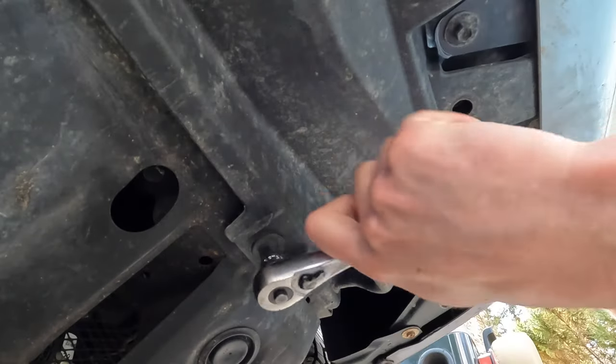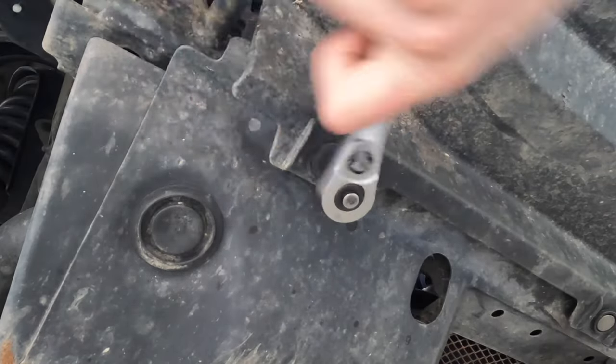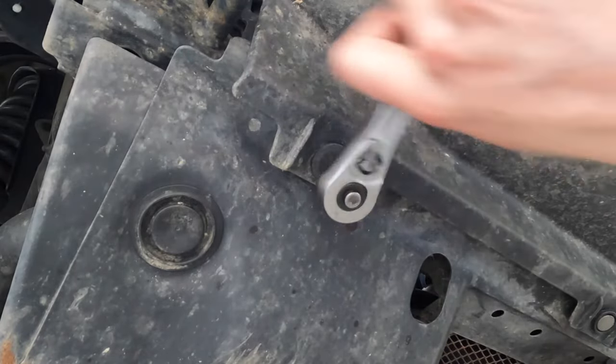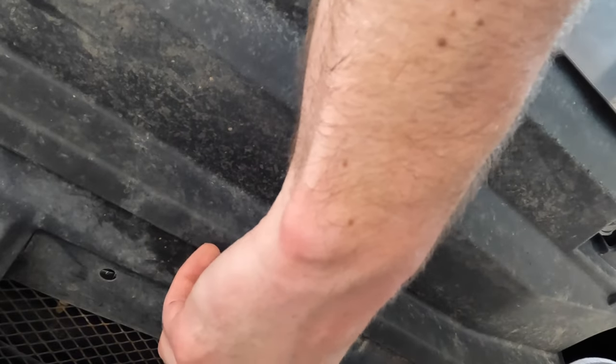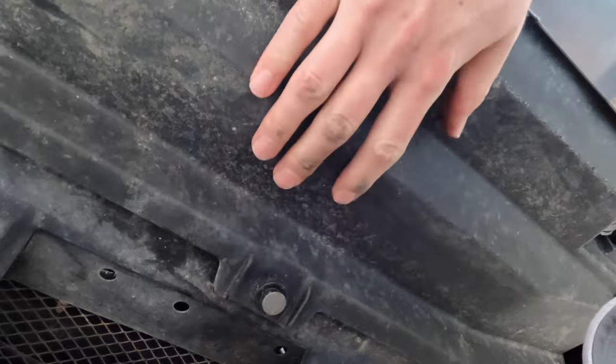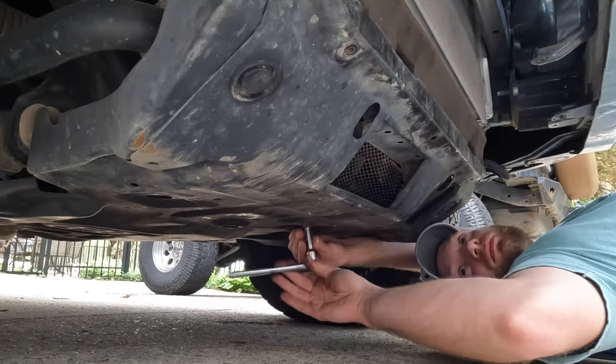Get under your vehicle. There's a plastic valence — it's kind of like a skid plate — there are five bolts. Pull those off real quick. Once you get those five off, there's a little plastic button; get your fingernails under there and pry it off. It's easy enough, and then just let the whole thing slide down.